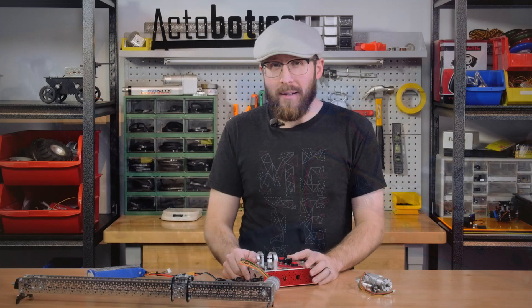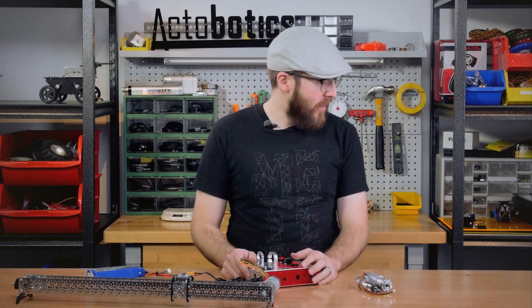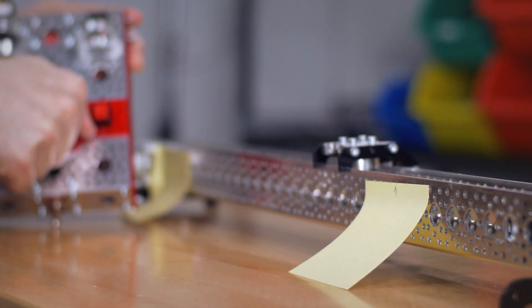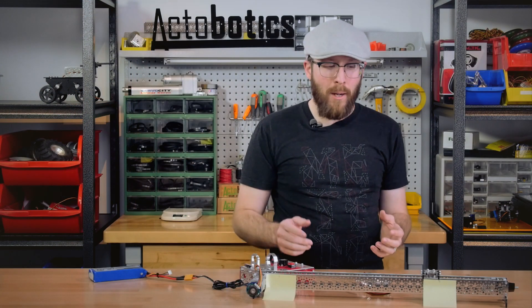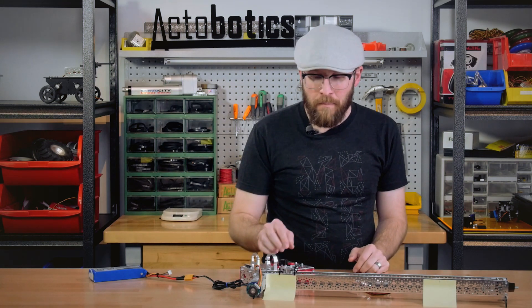To test out its accuracy, I decided to put some arrows and post-it notes and drive it back and forth. This is a closed feedback loop — it's similar to PID, but not quite that complicated. Essentially, as it gets closer to its target, it'll slow down.